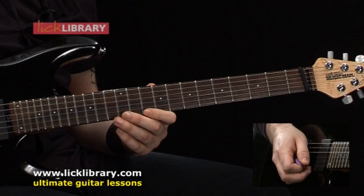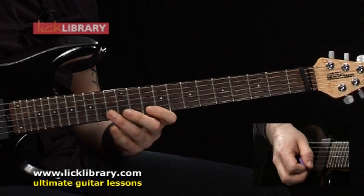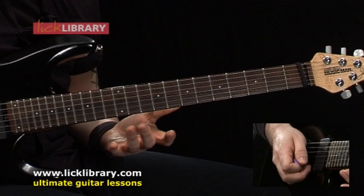Then we're going to play this position but we're going to repeat 12 to 10 to 12 again. That's the full position — just playing the top two. So so far we've got all of that, and then we're going to move up to the fourth position.